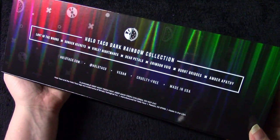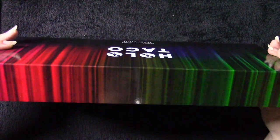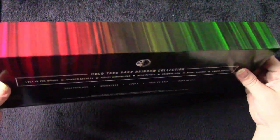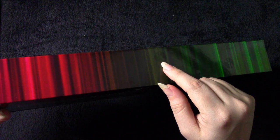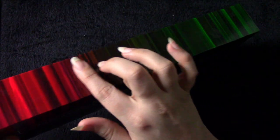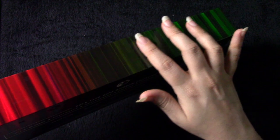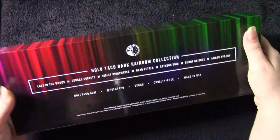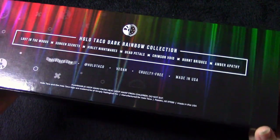Of course you have the brand name: Holo Taco Linear Holographic Nail Polish. On the side there are also dark rainbow colors, which is very appropriate. Those are the details I love about these boxes. The back has the print from the front - it runs all the way around. You can see all these lighter shapes from the branding, very subtle, they're raised a bit - you can hear them as I run my fingers over.